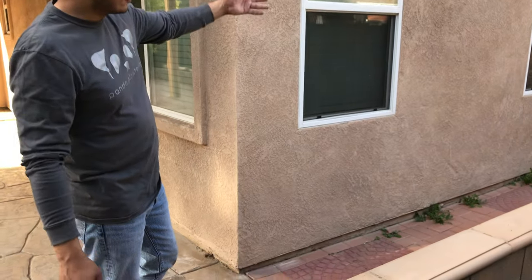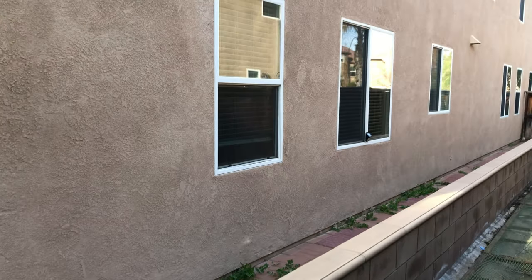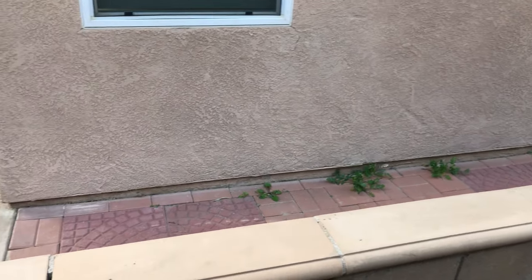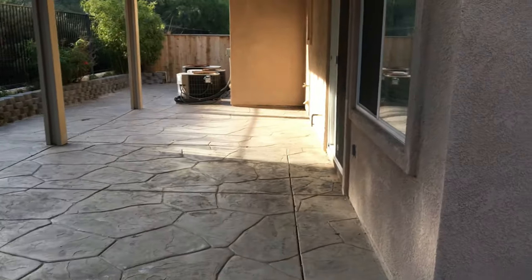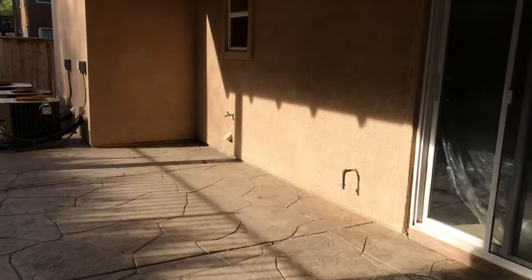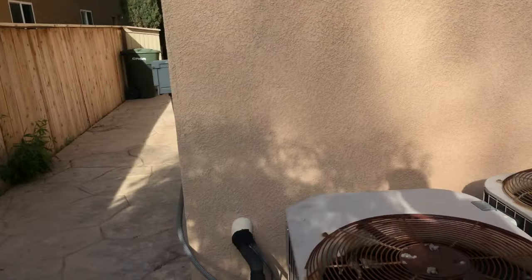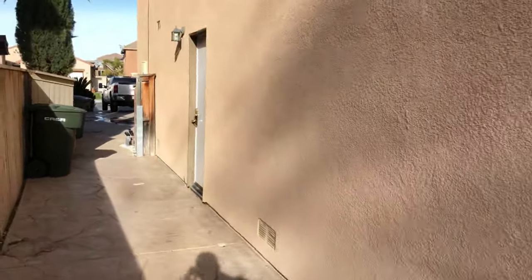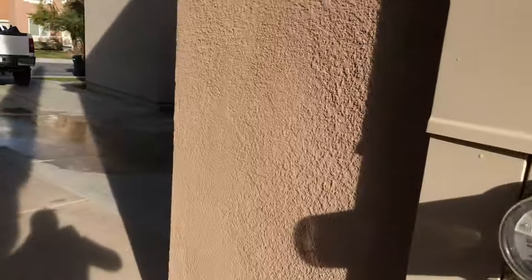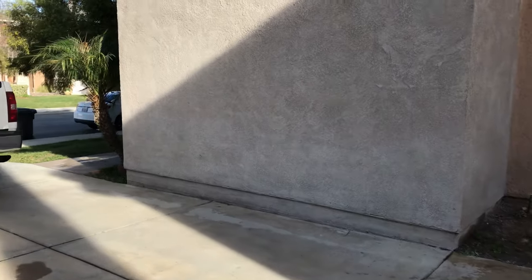Two coats of fog coat is what it should look like. You can see down the wall — the bottom and the top are all nice and uniform. You can no longer see the water stains that were towards the bottom of the house.